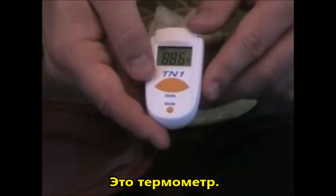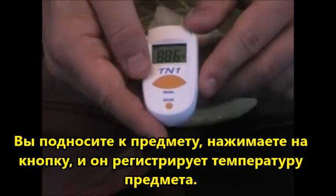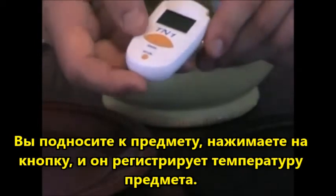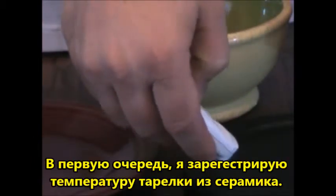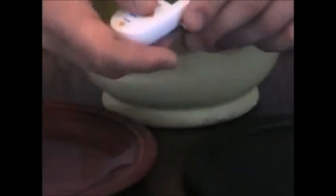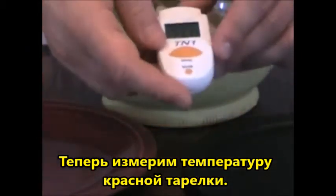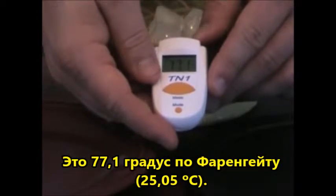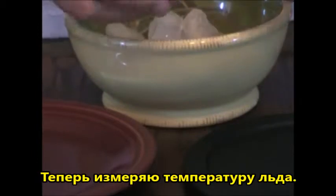This is a thermometer. One simply points at an object, presses the button and instantaneously the temperature registers in the little window. First I am going to take the temperature of the black far infrared plate — it is 78 degrees Fahrenheit. Now I am going to take the temperature of the red plate — it is 77.1 degrees Fahrenheit. And now I will take the temperature of the ice in the bowl — it is 29.9 degrees Fahrenheit.